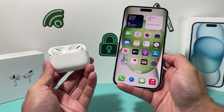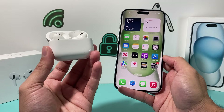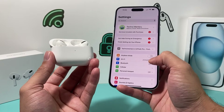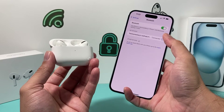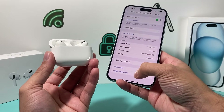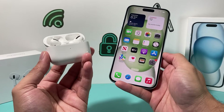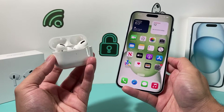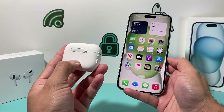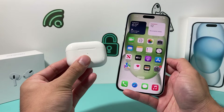If you're having issues connecting, one reason could be that your AirPods are still paired to a previous device. Go ahead and unpair them by going into that device's Settings, navigating to Bluetooth, tapping the info icon next to your AirPods, and selecting Forget This Device. Then try connecting them to your iPhone. You may also need to reset your AirPods by holding the button on the back for about 15 to 20 seconds until the light changes colors.